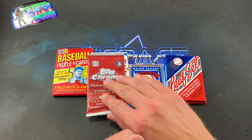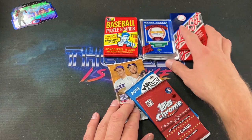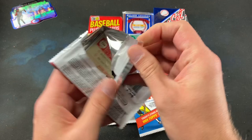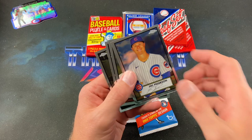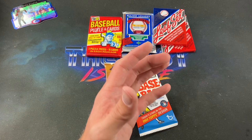I'm going to save '90 Leaf and '82 Donruss for last to build the suspense. We'll do the Platinum Anniversary pack next — great variety in here. Michael Chavis, Joc Pederson in his Cubs attire, Ken Griffey Sr. winking at you, Jorge Guzman rookie card, and Michael Chavis again — all with the classic 1952 Topps design. Very cool stuff.